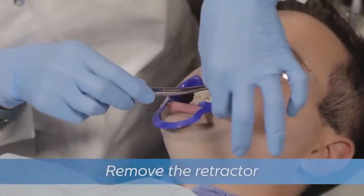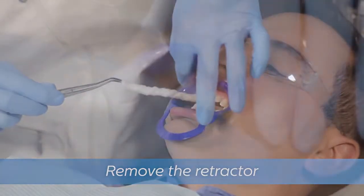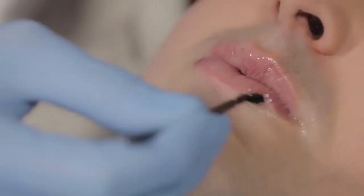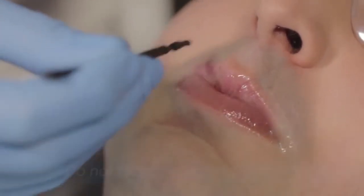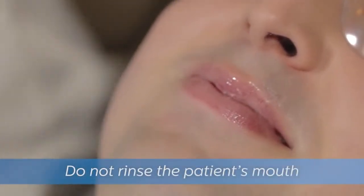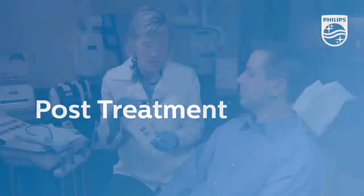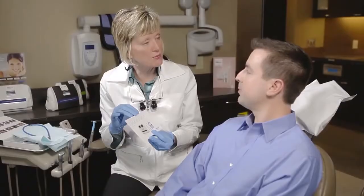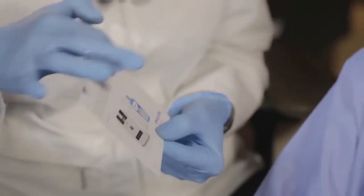Gently remove the cotton rolls and retractor and apply another layer of vitamin E oil to the patient's lips. Do not rinse the patient's mouth — the procedure is now complete. Give the patient the provided post-care instructions and make sure they know they should wait 30 minutes before removing the varnish.